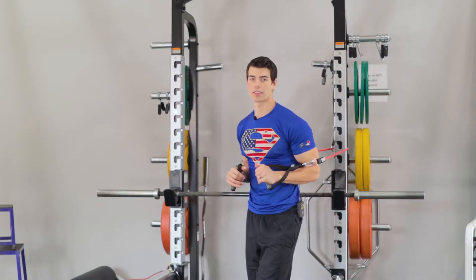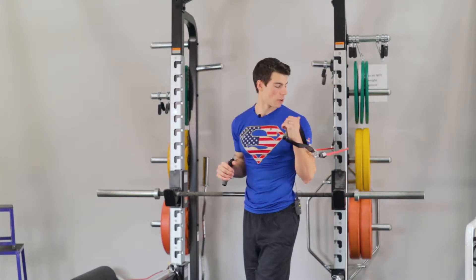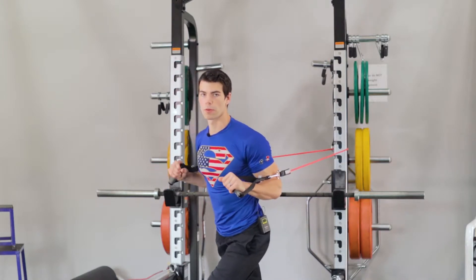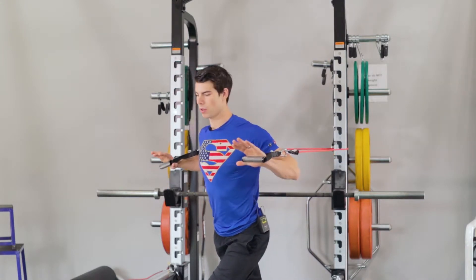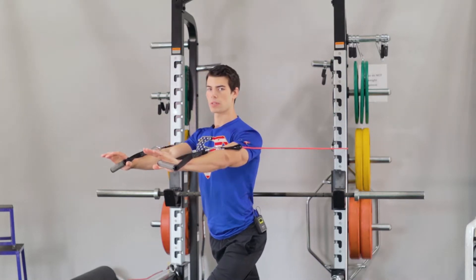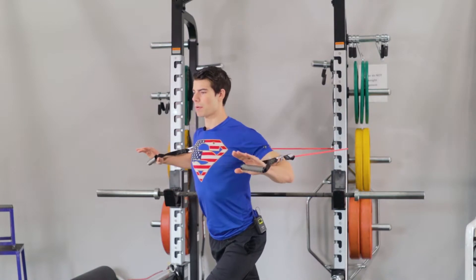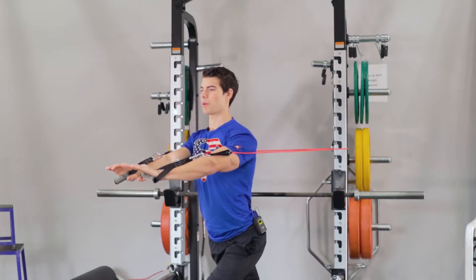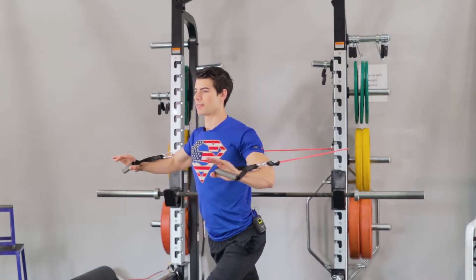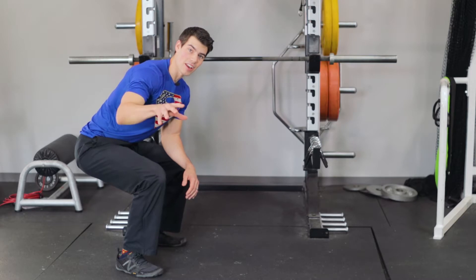For our chest exercise we're going to do resistance band chest presses. Wrap the band around something sturdy, go one foot forward and one foot back almost in a lunge position. Bring your palms forward together at the front, almost like a push-up, then come back and push them forward again bringing them together. That finishes off the A sequence.